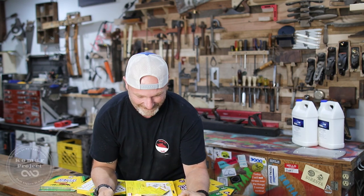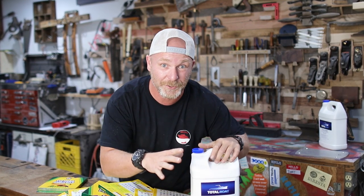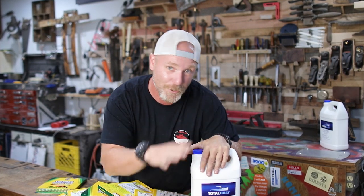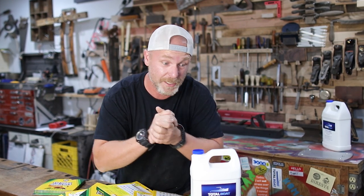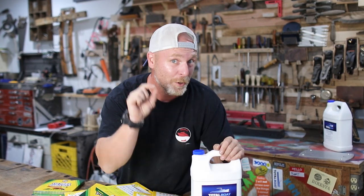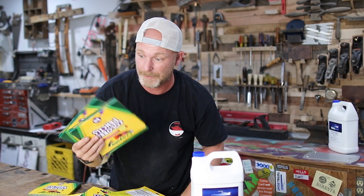I got some pencils — a thousand of them to be exact. We're doing a colored pencil and epoxy table. This project has been on my bucket list for a very long time and I'm very excited about it. I have something super special planned for the table surface — it's a bit of a secret. I still don't know exactly how I'm going to pull it off, but it's going to look cool in the end. Let's get these pencils cut up and get going. Welcome to the KOMAR Project.